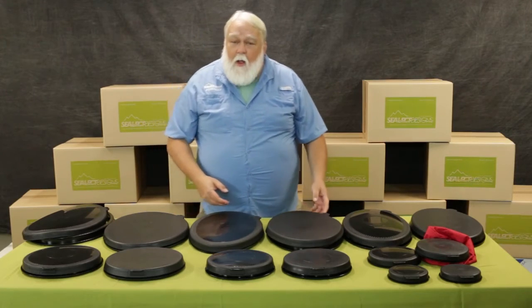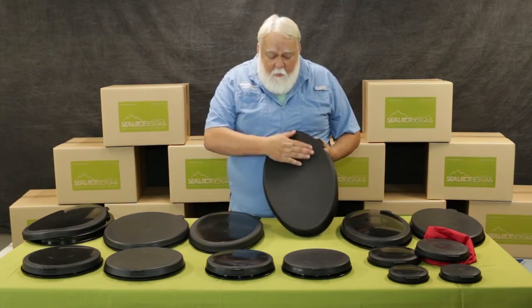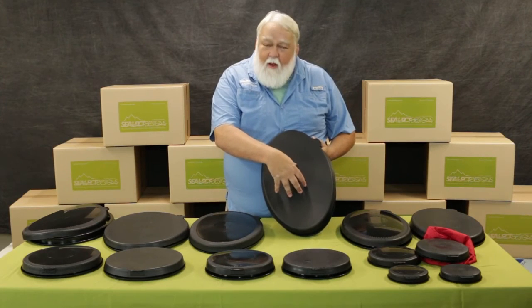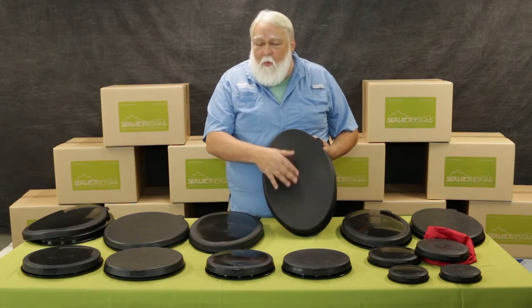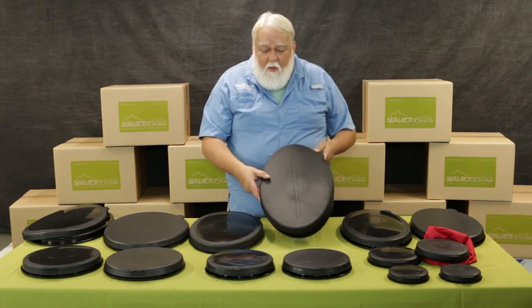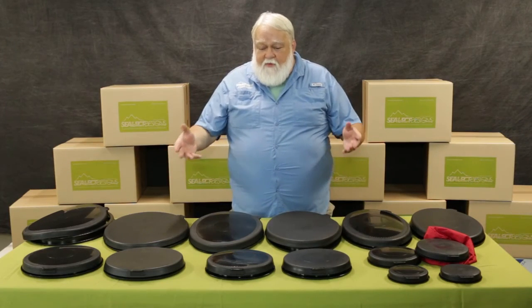We also have a more economical option called our recreational hatch. It has a little bit more of a matte finish and doesn't have that hard center, so it's a little less expensive for us to manufacture — we pass that savings on to you. So we have performance and recreational in ovals and rounds.